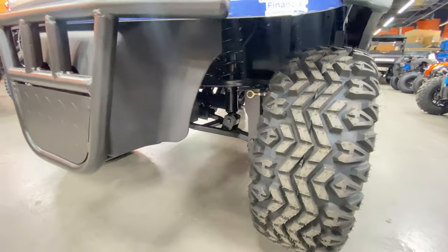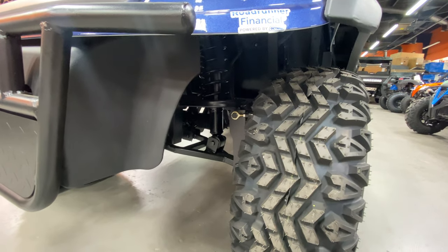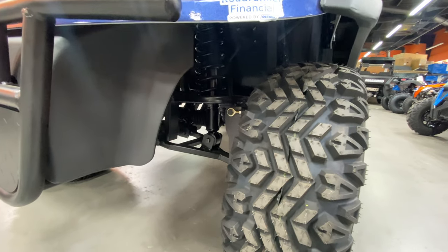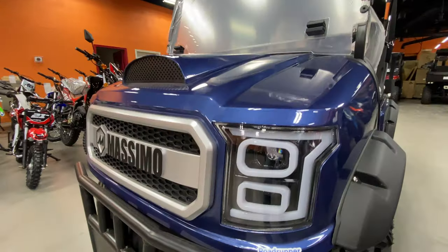On the front you have double A arms, so it's pretty solid over bumps and different terrains. Great for leveling around the neighborhood, so that's really good. It also has a really nice front grille right here.